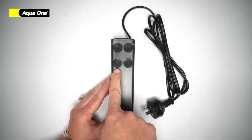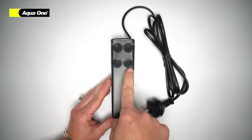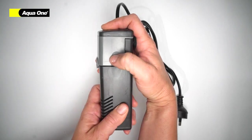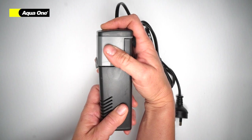Your suction cups are located on the back of your filter. These attach your filter to your aquarium. To separate your powerhead from the filter body, simply lift up.